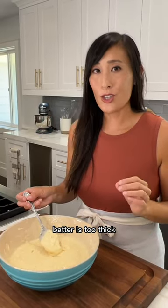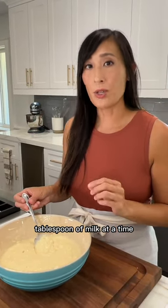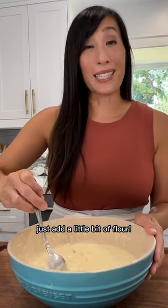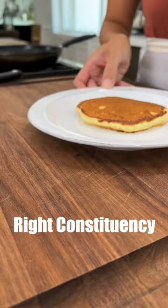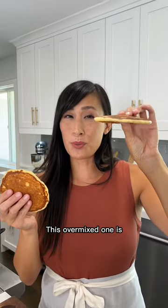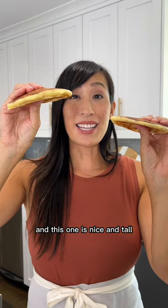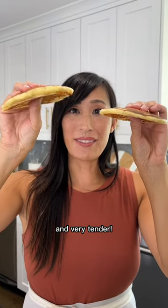If you do find that the batter is too thick, you can add about a tablespoon of milk at a time until you get the right consistency, and if it's too thin just add a little bit of flour. This overmixed one is really thin and super floppy, and this one is nice and tall and very tender.